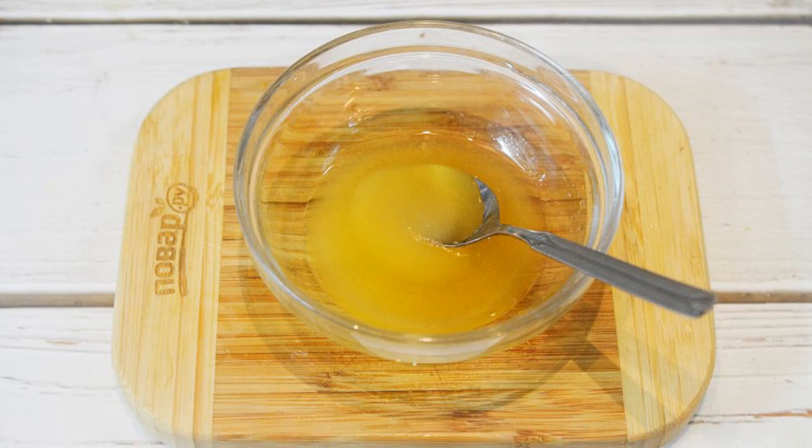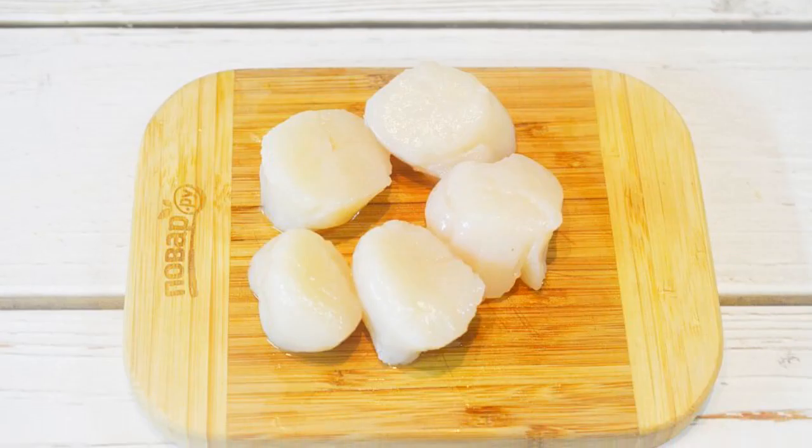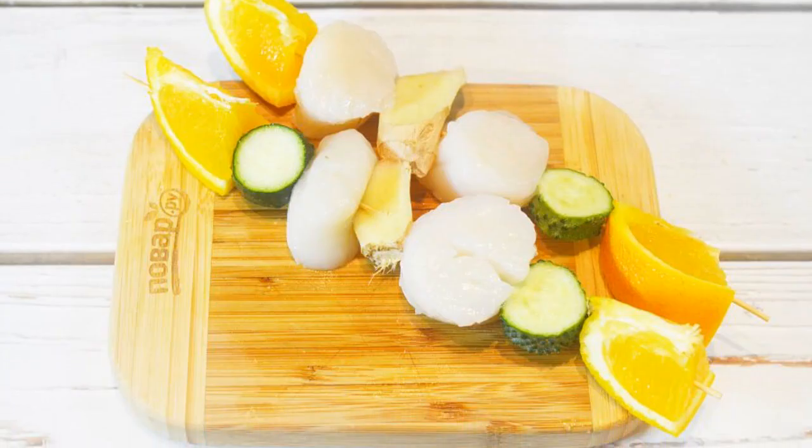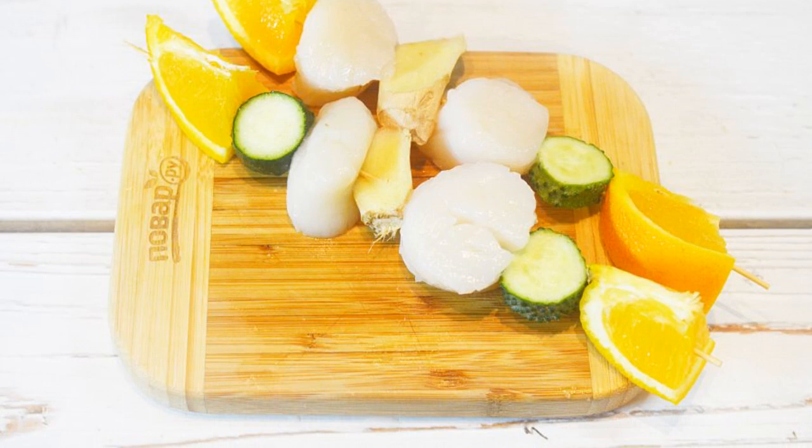Step 3: Mix orange juice with honey. Step 4: Wash the scallops and dry them. Step 5: If the skewers are wooden, soak them in water for 30 minutes.